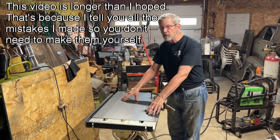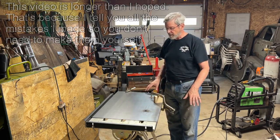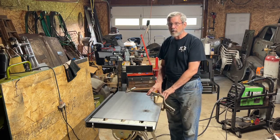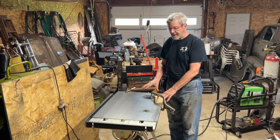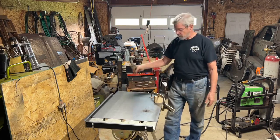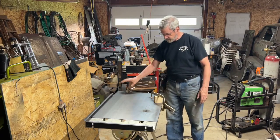I wanted the top bolted down securely so it doesn't move around, but I also want to be able to take it off, so I don't want to weld it. I went to the local steel supplier and he had some 14-gauge remnant steel — I paid less than half price — and they cut it to 20 inches by 31 inches. I'm leaving an extra inch sticking out for the ground strap, so I can just clip it on the edge instead of reaching underneath.